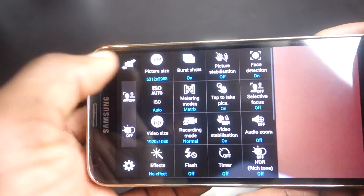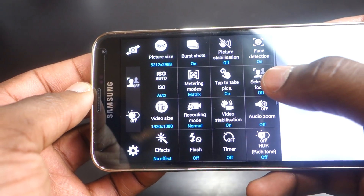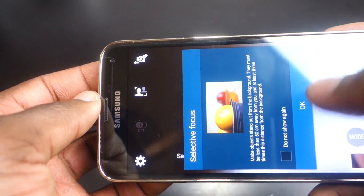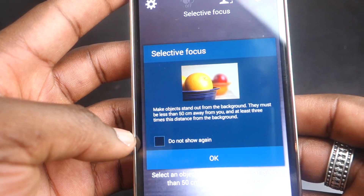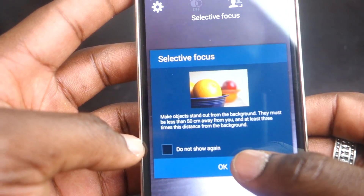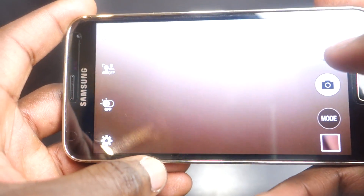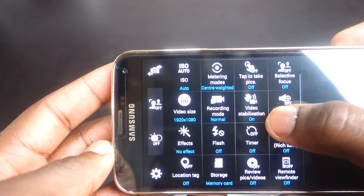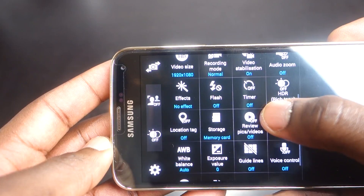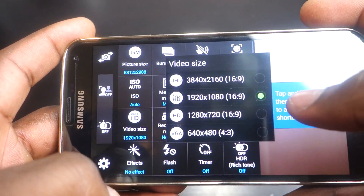Center weighted metering takes the center into consideration but also accounts for the surrounding portions of the shot. You also have the option to tap on the screen to take pictures, which can make life easier when using the main camera for selfies. With selective focus, you can make objects stand out from the background and create a nice depth of field. You need to practice to get it right, as you need a certain distance between the subject, the background, and yourself. Using this mode disables ISO, picture stabilization, burst shots, effects, flash, and HDR.